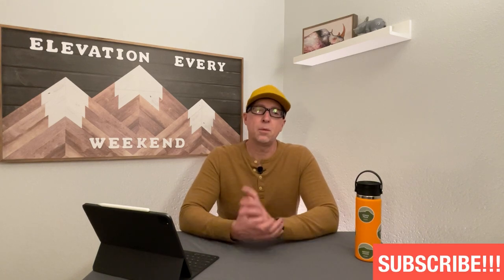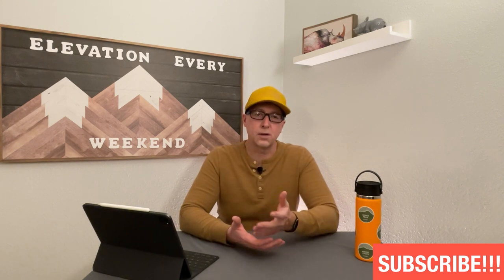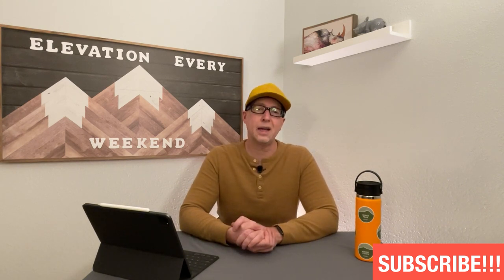Hey guys, welcome back to the channel. Tommy with Elevation Every Weekend. In today's video we're going to talk about the recently revealed 2022 Trek Farley 9.6. I wanted to take a little time just to talk about the new colors, the spec for this year, and unfortunately some news on when it will be available.